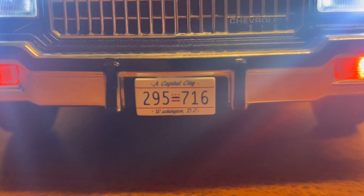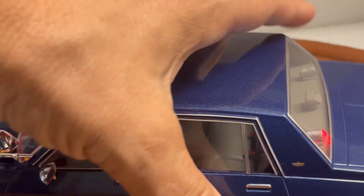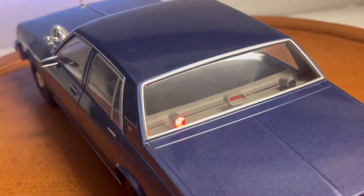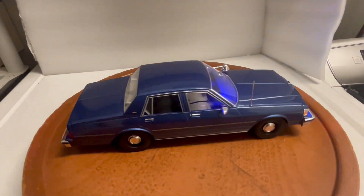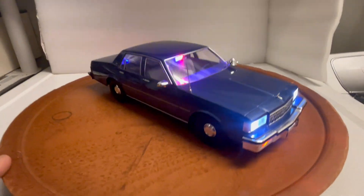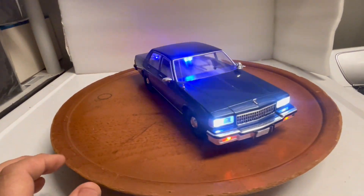It's got a Washington DC plate — Capital City, Washington DC — so this is most likely an FBI unmarked vehicle. Anyway, thanks for watching. Please subscribe to my YouTube channel to see more and more custom built cars that I do. Thank you, guys.